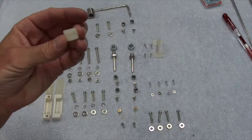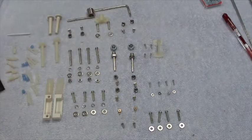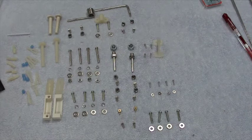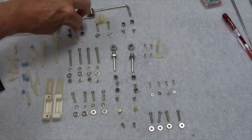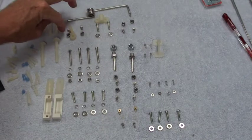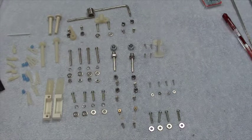This white plastic piece will go with the nose gear to mount to the firewall — and this is the arm that will go with one of the collars to steer the nose wheel.